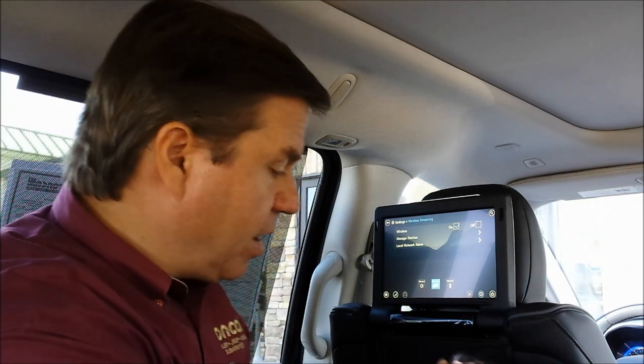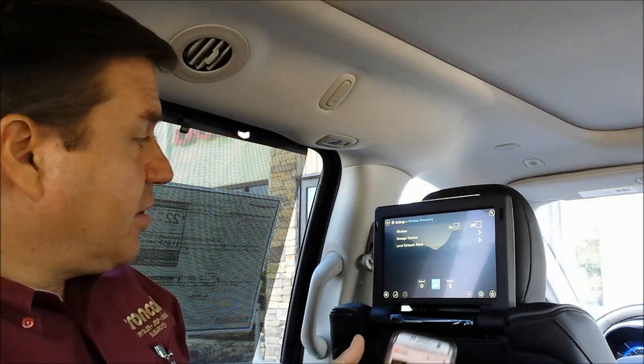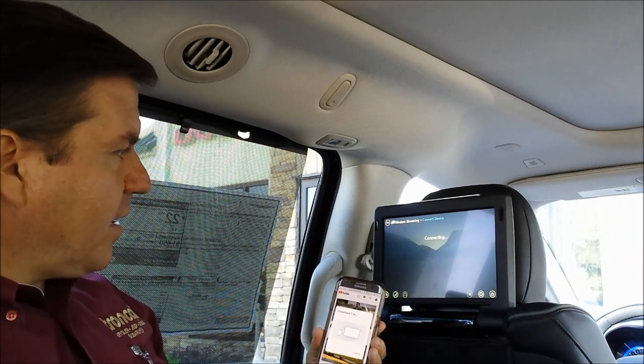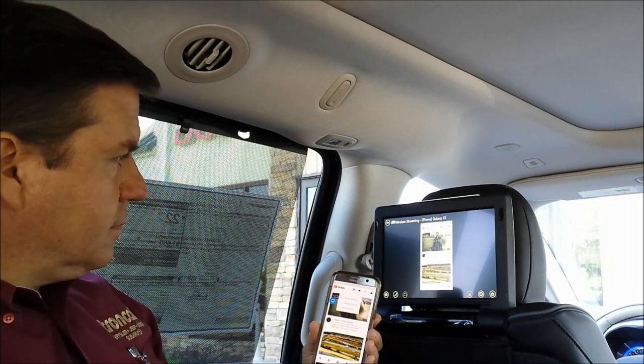On the Samsung Galaxy S7, it says Smart View, so we're going to hit that. You get a little authorization pop-up on your Uconnect Theater screen. Hit accept. It's now connecting. And there's my screen.